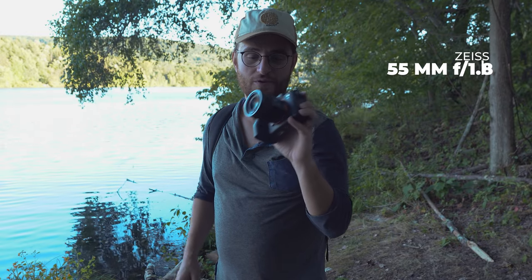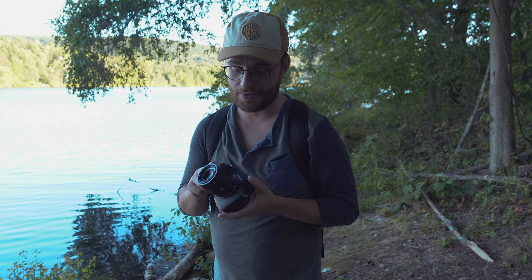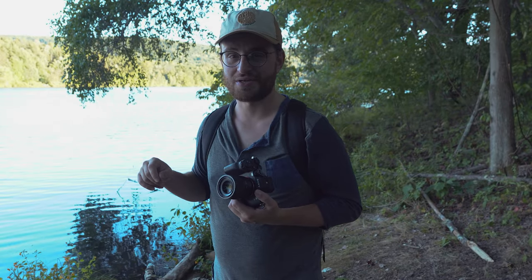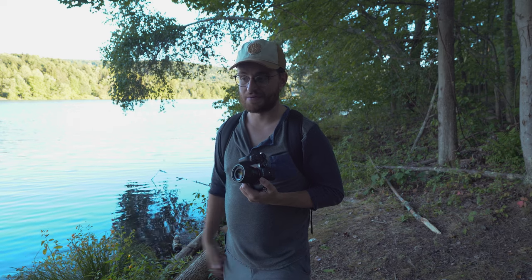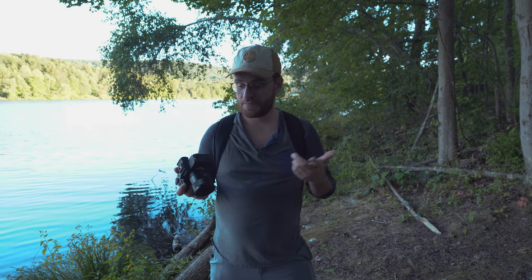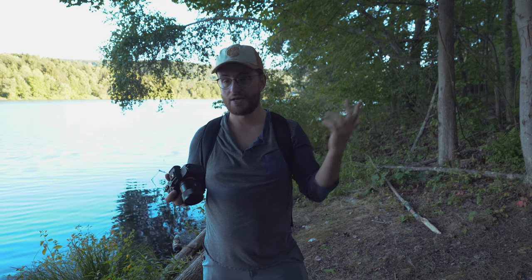This lens is the Zeiss 55mm f1.8 prime lens for Sony cameras. I typically use this lens in low-light scenarios, portrait photography, weddings and stuff like that. I've never really taken it out in nature to see what I can do. When I'm doing landscapes or other nature photography I'm usually shooting on a wide-angle lens. So I wanted to challenge myself and take this 55mm prime lens and only shoot at 55mm today out in nature.